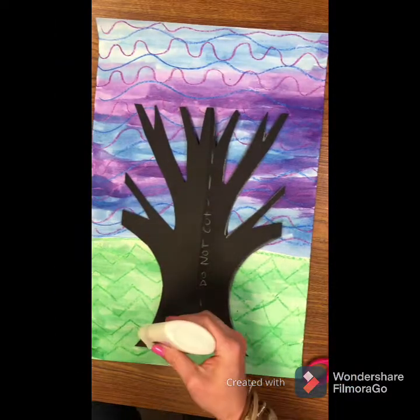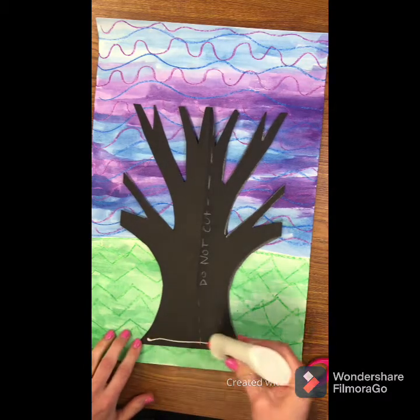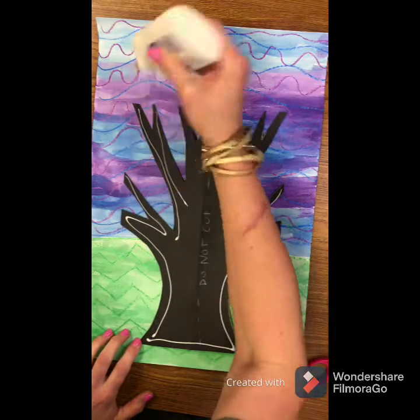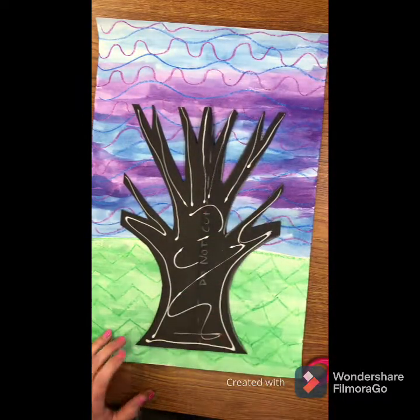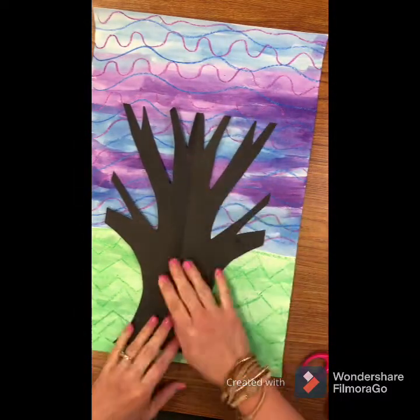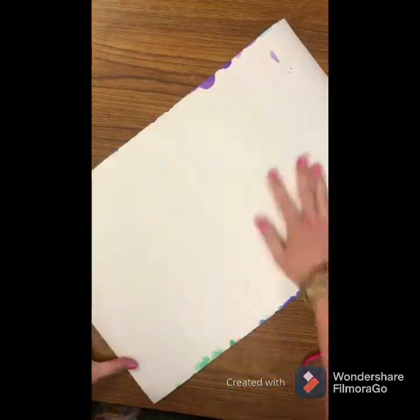Now we are going to glue the tree silhouette down to our background paper — our grass and our sky. When you add the glue, you want a thin line, not a lot, all over the back of your tree. Make sure you get to the end of each branch, not too much because you don't want it squishing out the sides. Press it down really good, flip it over, and press it down again to make sure it really stays.